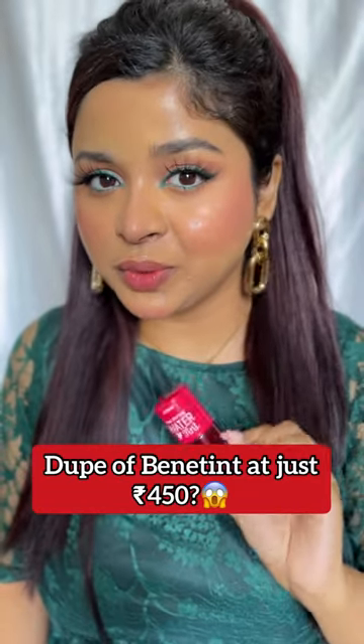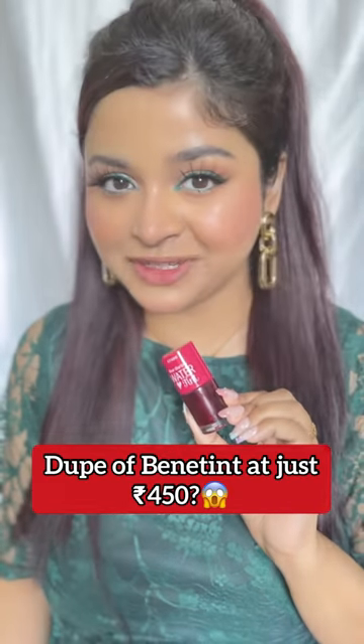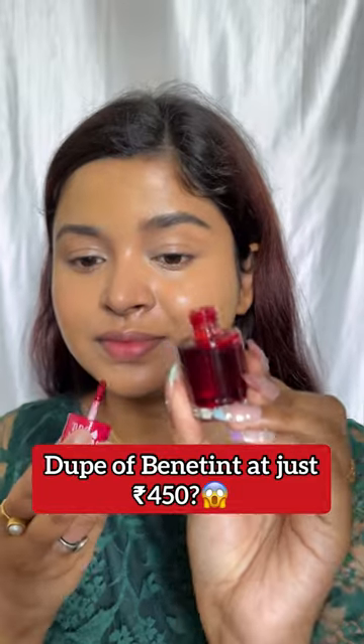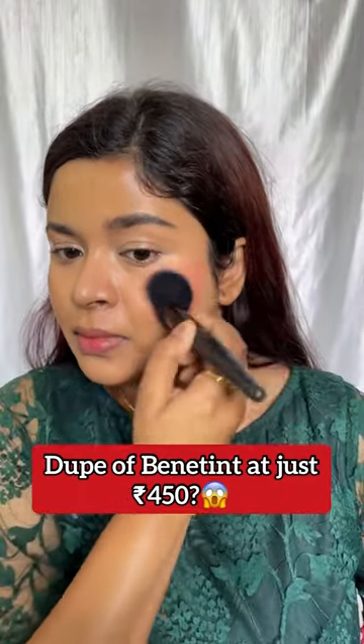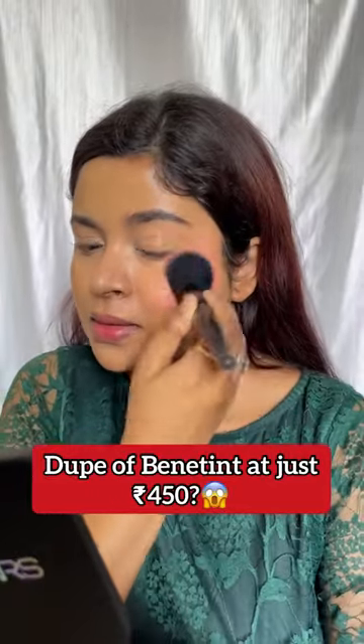The most affordable dupe of Benny Tint at just 450 rupees — let's talk about it. This is the Etude House Dear Darling Water Tint. It is a water-based tint. First, I'm applying it on my cheek, and you will see how easily it blends. Oh my god, it is really really pigmented, and it just retails for 450 rupees.